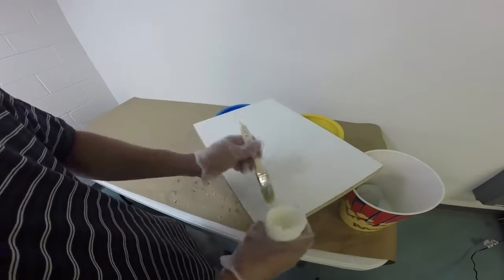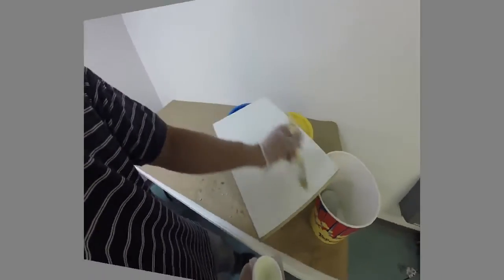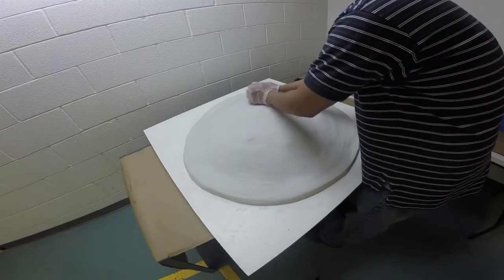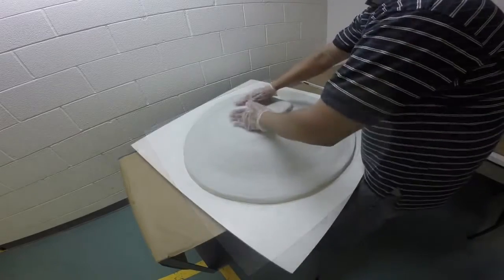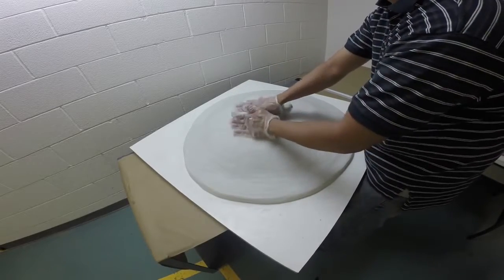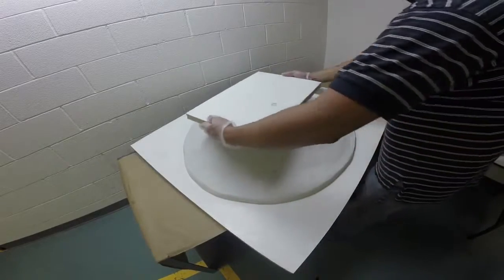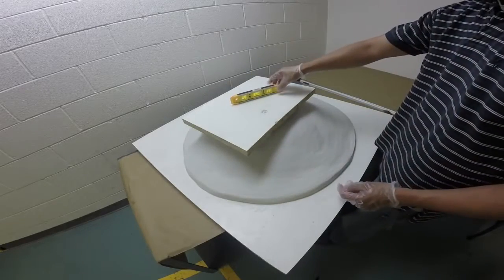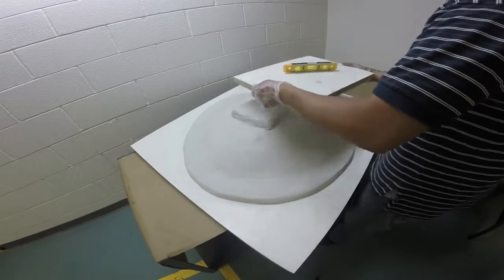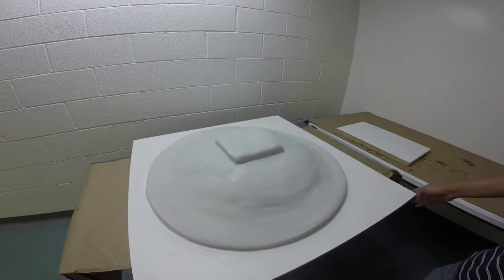Now we're going to apply some Sonite wax to the surface of a flat melanin board and use it as a leveling tool. I'm going to apply some additional Freeform Air to build a base on the support shell — the purpose of this base is to make it nice and level. I'll use the board that we waxed earlier to ensure the base is level. Here is our support shell with the base, all ready to go. I'm going to let that cure up.